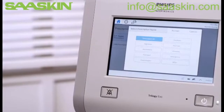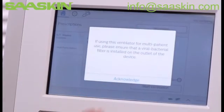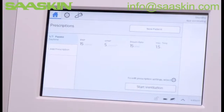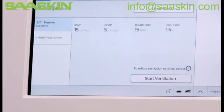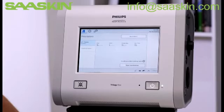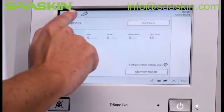Choose your preferred prescription name from the table and tap Accept. Read and acknowledge the statement. If the appropriate patient circuit is attached and you want to ventilate with the pre-programmed settings, you can begin therapy by selecting Start Ventilation. If you need to edit the prescription before initiating ventilation, tap the Settings icon.